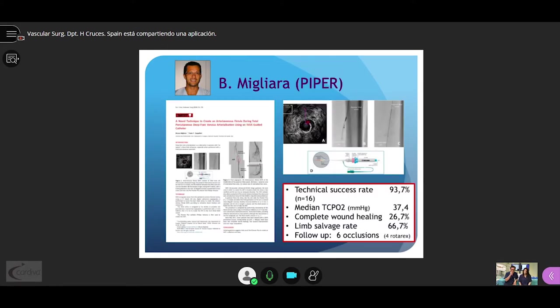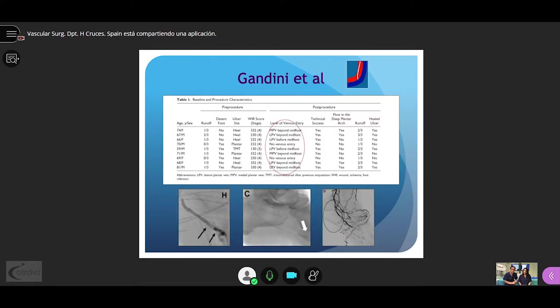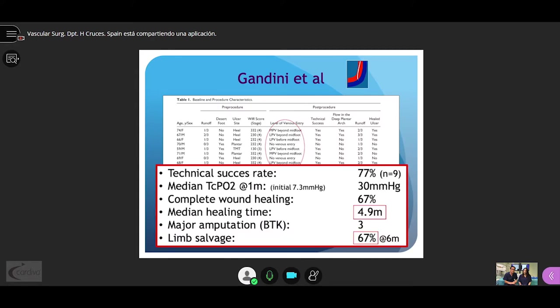In the maneuver described by Migliara using the Pioneer catheter, she obtained a high technical success rate of 94% with a limb salvage rate of 66%. Gandini's technique is based on anatomical distribution of the veins at both sides of the artery at the level of the foot. An angled catheter is faced to the arterial wall and a CTO guidewire is used to access into the vein. In his nine cases, the technical success rate was 77% with a limb salvage rate of around 70%.